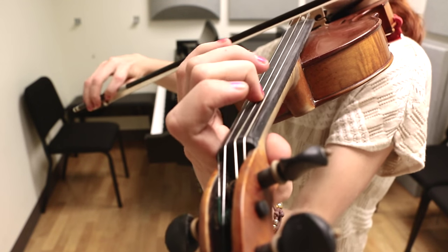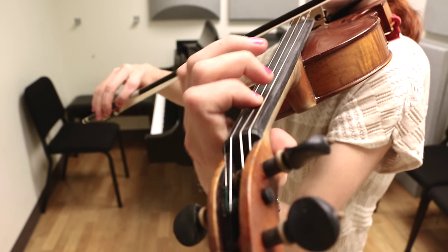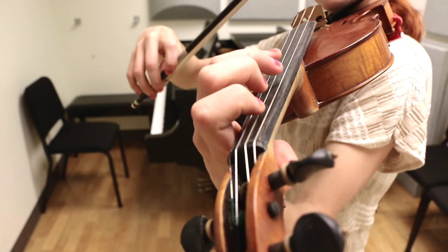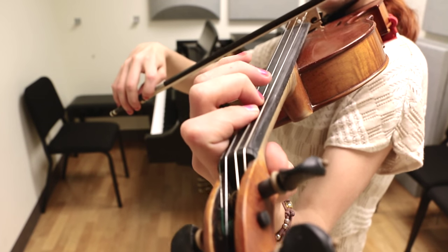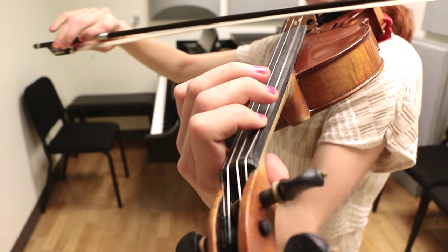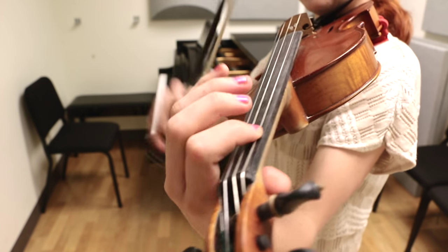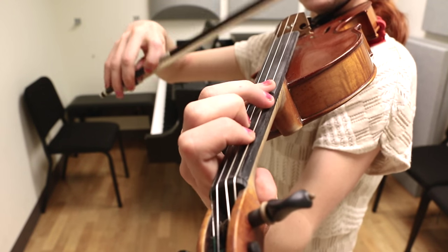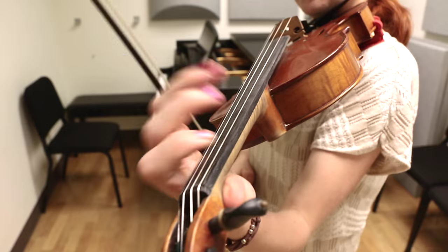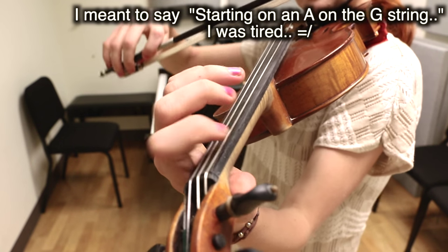And now we want to go F, G, F, E, C, A. So one and two and. And then we're going to go back into our arpeggios with this, on the A string. So let's do that now.